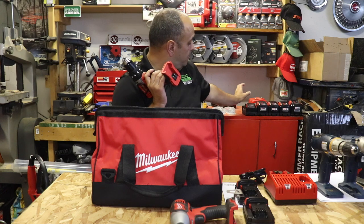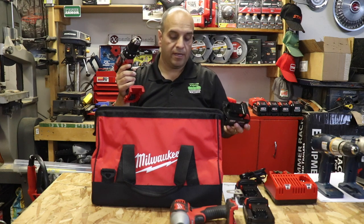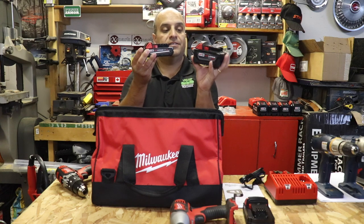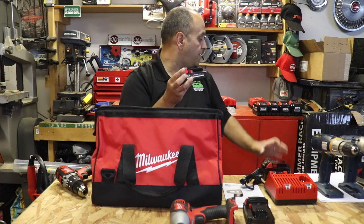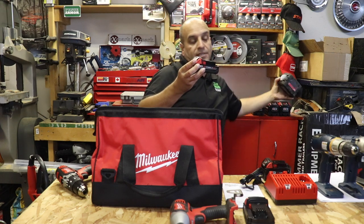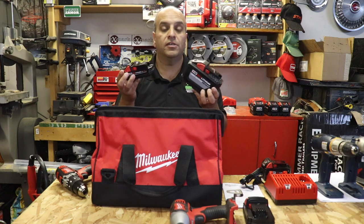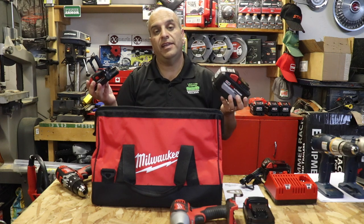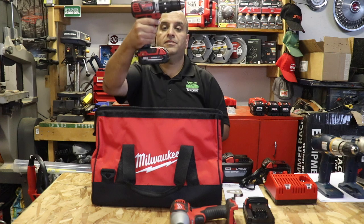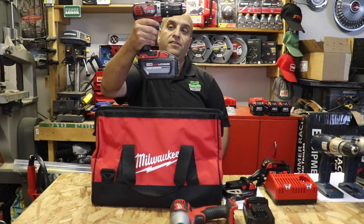I'm going to throw on one of my charged batteries. The batteries that come with the kit are not charged, but the nice thing about these M18 tools is you can go from something like this — the 1.5 amp hour — to a 3 amp hour battery, or even a 9 amp hour high demand battery, or even this monster, the 12 amp hour high output battery. The M18 system lets you use any of these batteries, regardless of size, on any of the 300-plus tools that Milwaukee makes. So you can go from the stock battery up to a 12 amp hour.